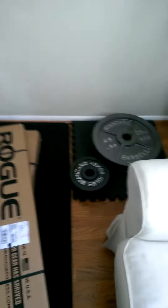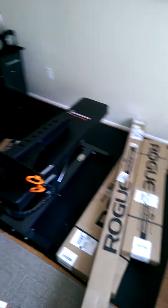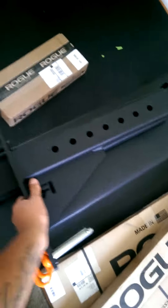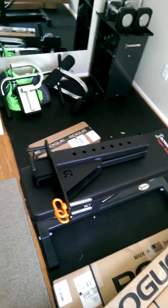Have some of their plates. They just look fresh as hell compared to my old-ass 45s. Gotta get it all set up, then I'll start doing some reviews on it. Got the safety spotter arms — these things are like monsters. They're awesome. They can hold up some weight, it looks like.